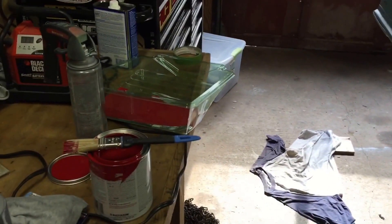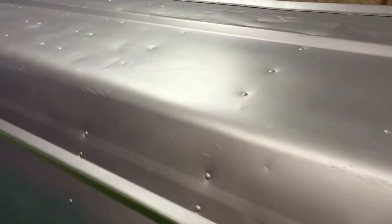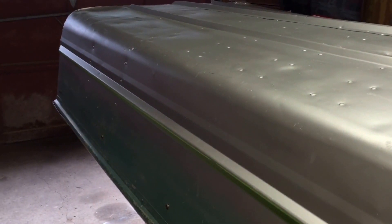Went ahead and taped off the red. Got that board getting ready to roll it on there. And I put this thing up on sawhorses so I could get to it easier. I'm going to go ahead and paint the bottom here and see how it looks.